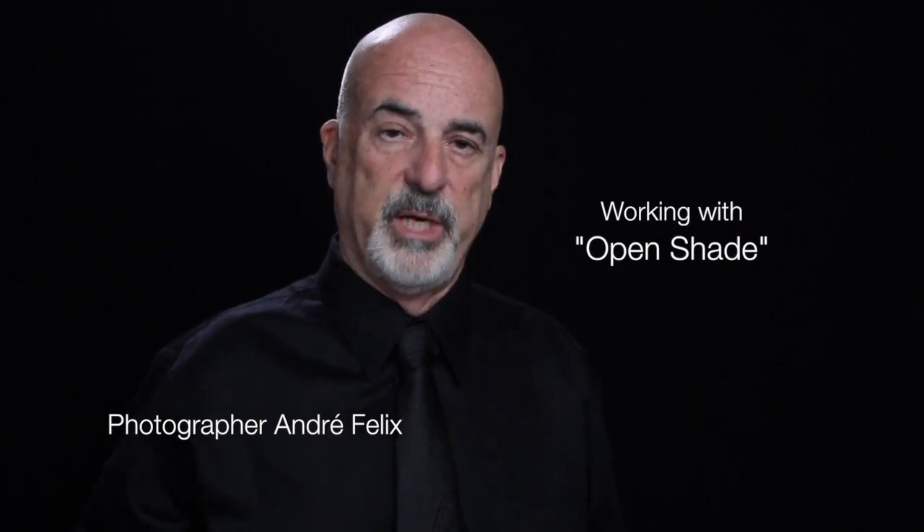Hi guys and welcome to my YouTube channel. Today we're going to talk about this fabulous photograph of Penthouse pet Shauna Ryan. I'll explain how I put the thing together and what was involved, because there's another story behind the picture.